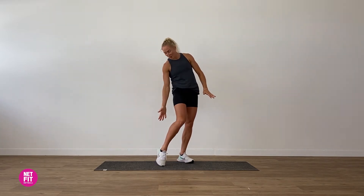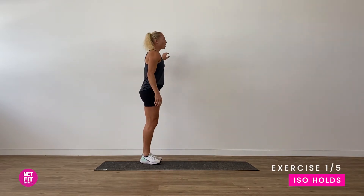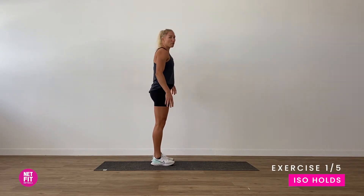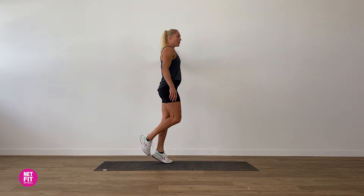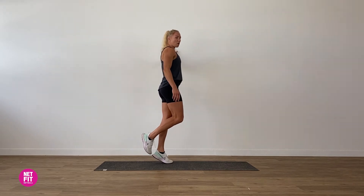Our first exercise, because I'm listening to my body in the now, is going to be for my lovely Achilles tendons which have been playing up. So they're going to be iso holds. We're going to turn side on — you might want to put a little hand on the wall. Make sure your hands are clean so we're not putting grubby marks on mum's wall.